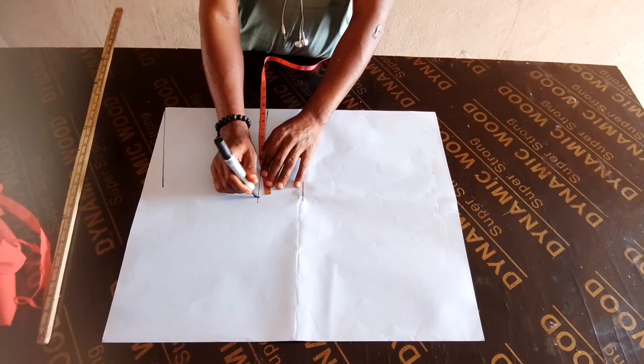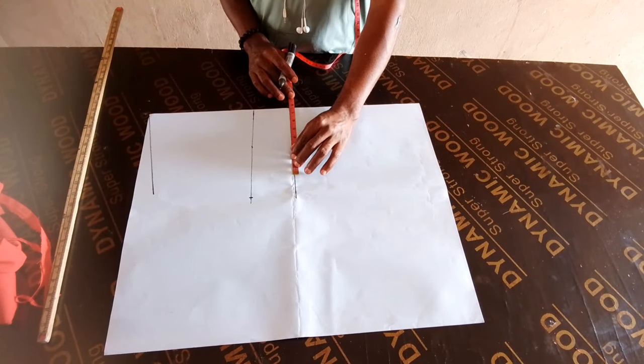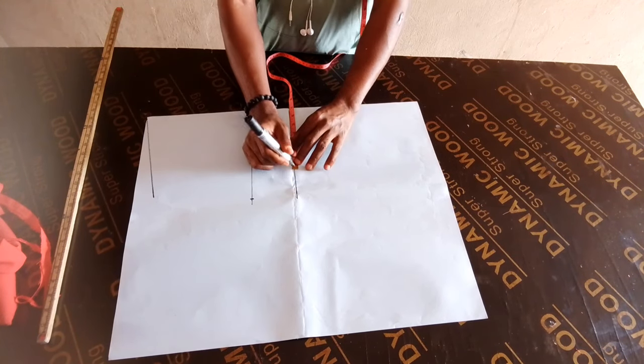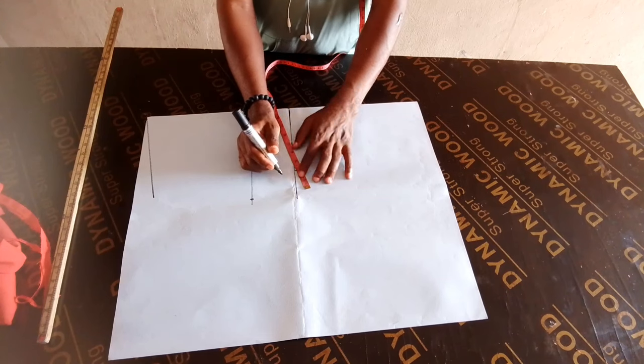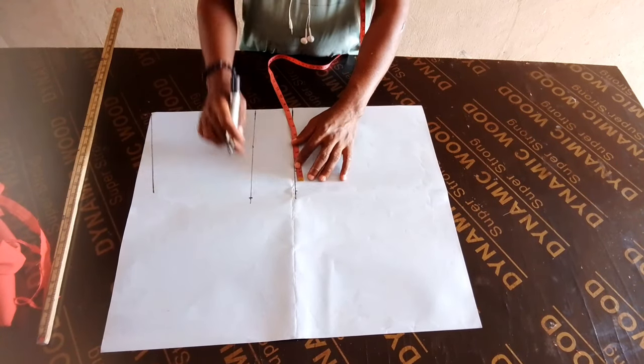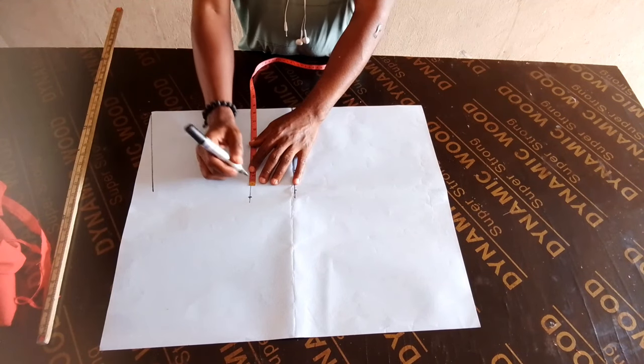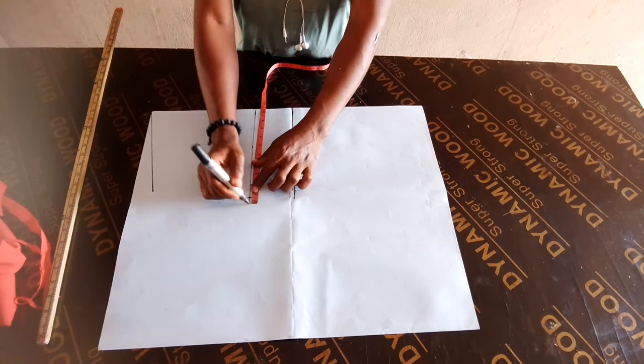So on this bust line, I am going to take my bust measurement divided by 4. This waistline — waist measurement divided by 4. Then you are going to add 2 inches allowance.